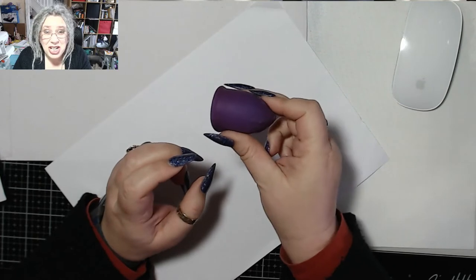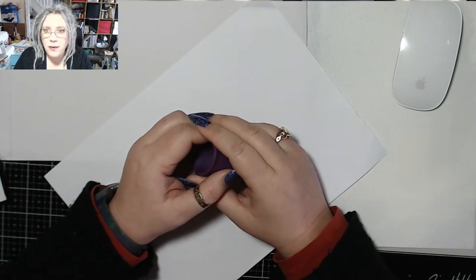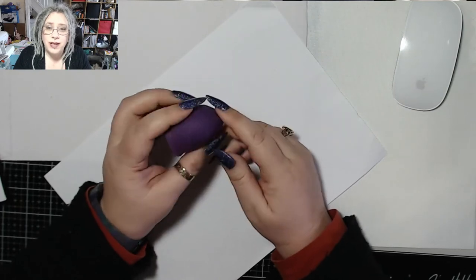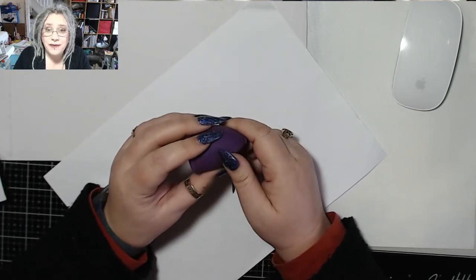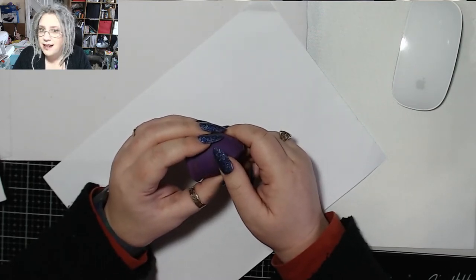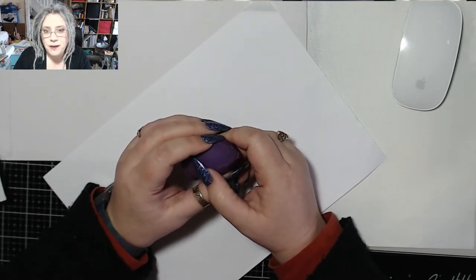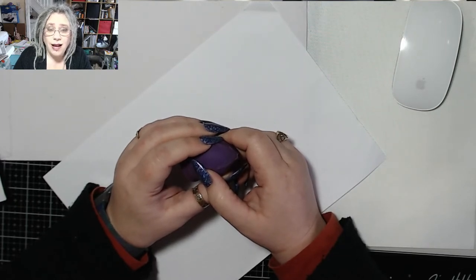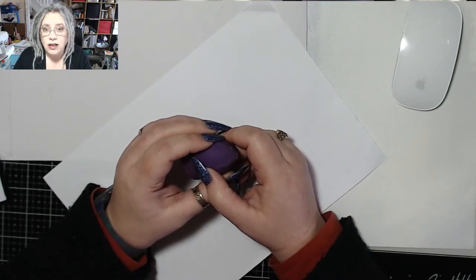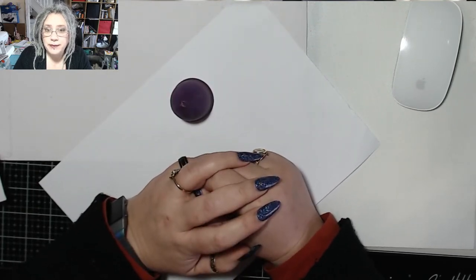They're better for the environment and they're cheaper. This thing cost me 20 quid. Some of them are quite expensive, but this one cost me 20 quid. I've now used it for 15 cycles — that's 15 cycles where I've not bought tampons, not used towels, not used panty liners, anything like that. I've not bought any menstrual products for just over a year. You work out how long a box of tampons lasts you during a period and how much they cost — I've spent 20 quid and that's it.